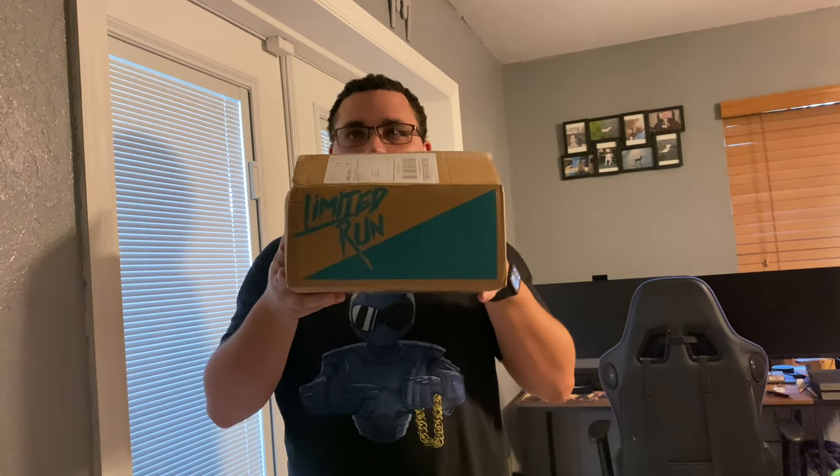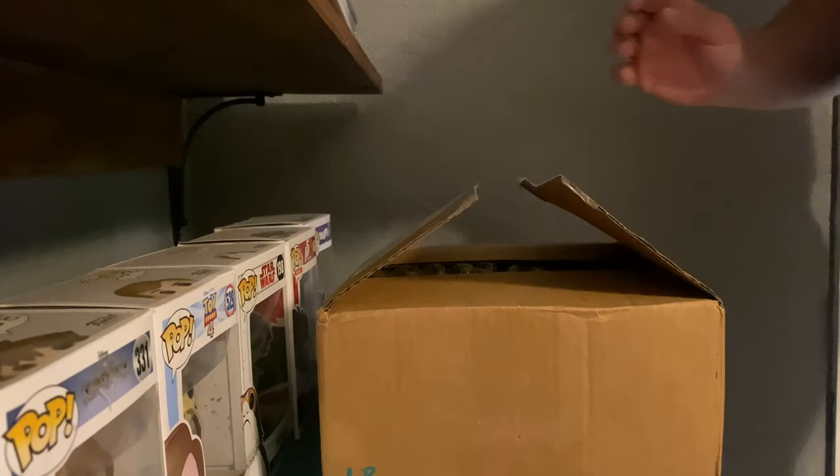Hey guys, this is Phantom here at the Phantasmill Production Studios. Today we got a box from Limited Run Games. This is going to be the No More Heroes 1 and 2 box set. Let's go ahead and start — we'll move the camera down here and display what we got.